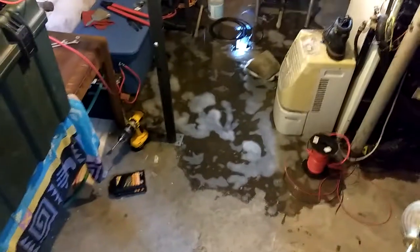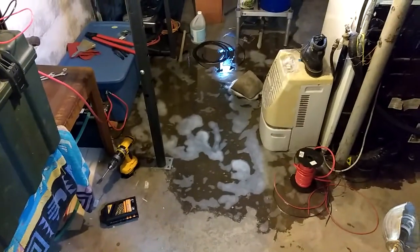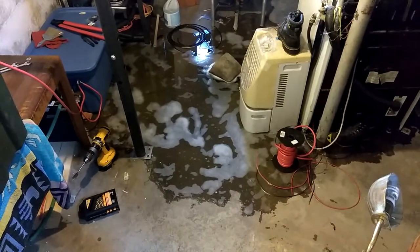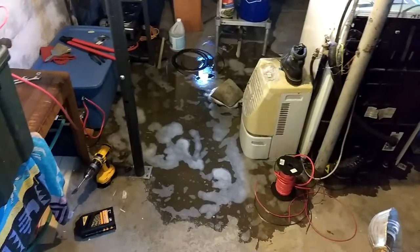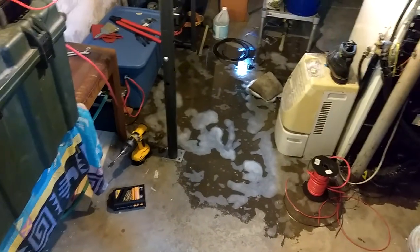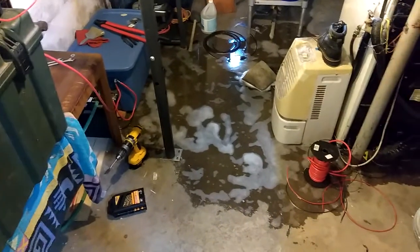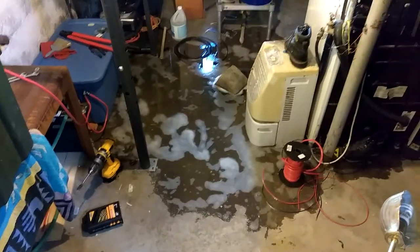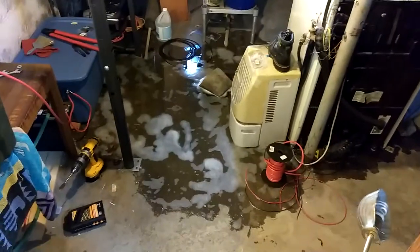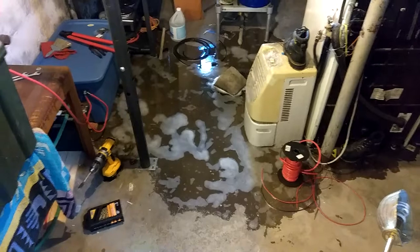I didn't clean the basement, and I found that the drain is not working. I'll figure something out — when I get more of the huge batteries, I need to keep them up and away from any possible flooding in the basement.